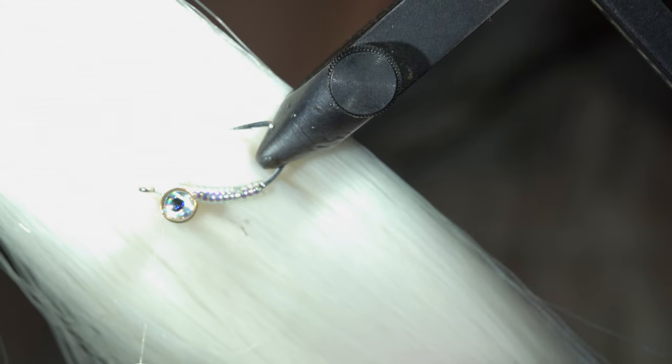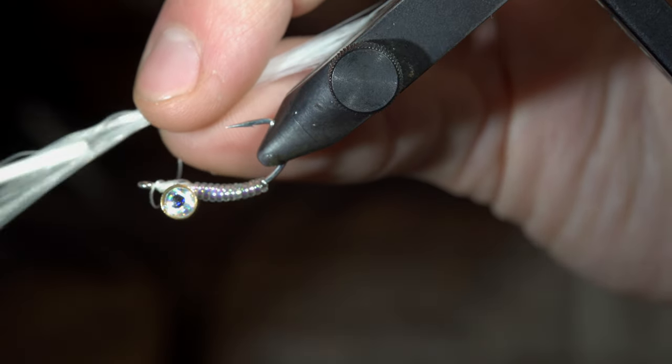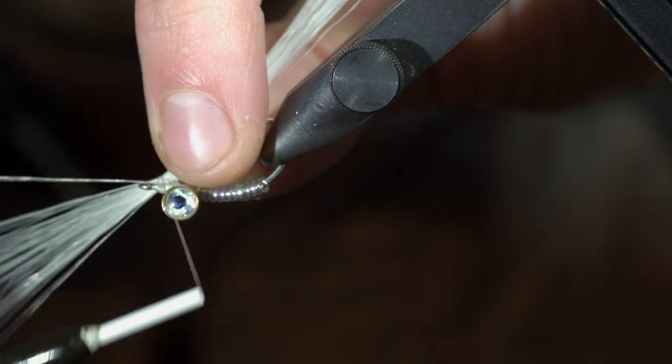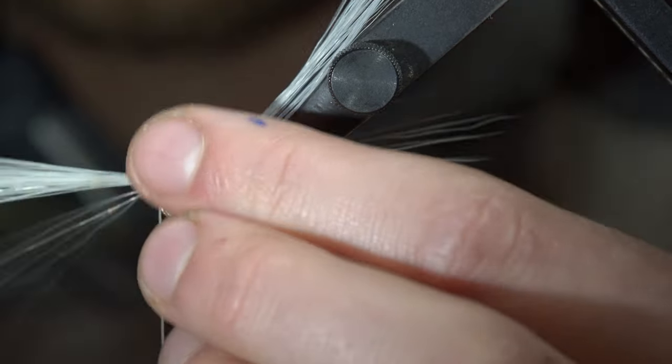Grab some synthetic deer hair, measure it to be about two times the hook shank in length, and secure it tightly to the top of your fly. By taking a loose thread wrap around the deer hair before tightening down too much, you can reorient the deer hair towards the top of your fly before securing it tightly in place.